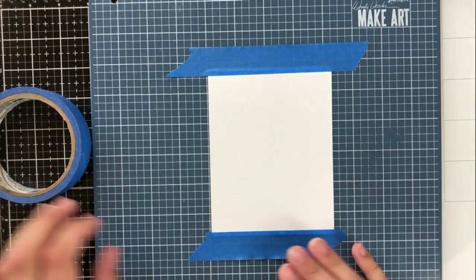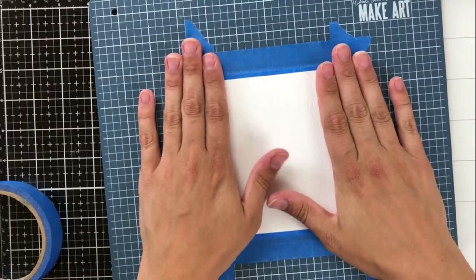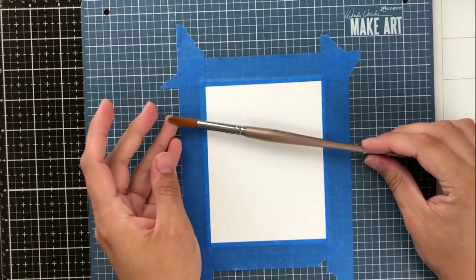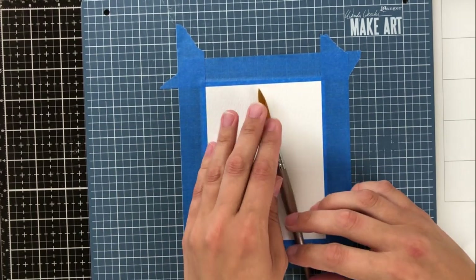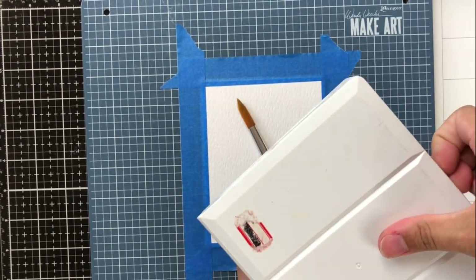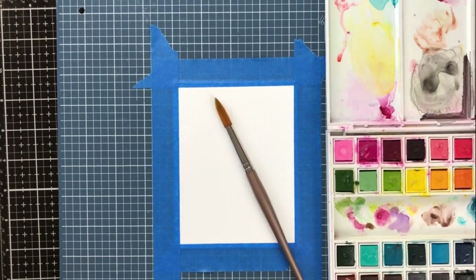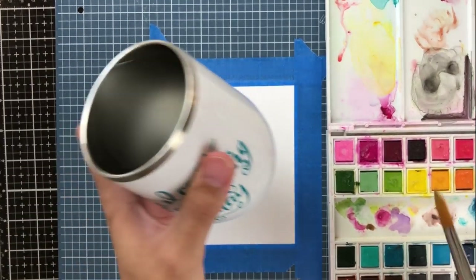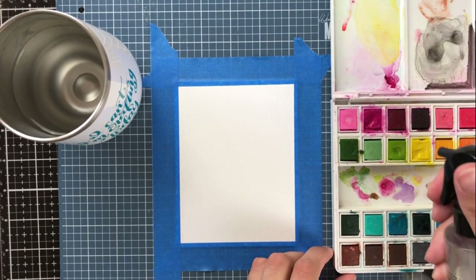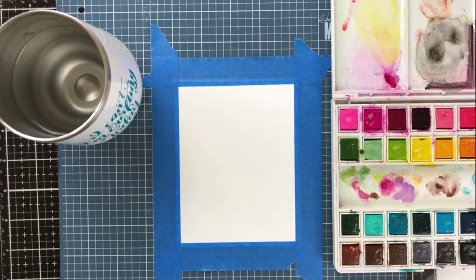I've pulled out my Make Art Station, which is by Ranger and Wendy Vecchi. It's a great lightweight metal surface that is magnetic and comes with some magnets and a magnetic ruler. I will link the full review of this Make Art Station in the top right corner of this video. My favorite way to use this currently is as a surface to tape my watercolor cardstock on, which gives me a nice solid surface. Taping the perimeter makes sure it stays nice and flat when I'm watercoloring and reduces warping.